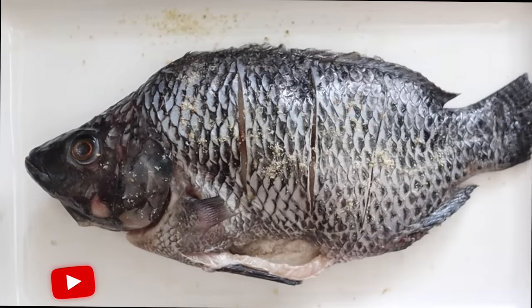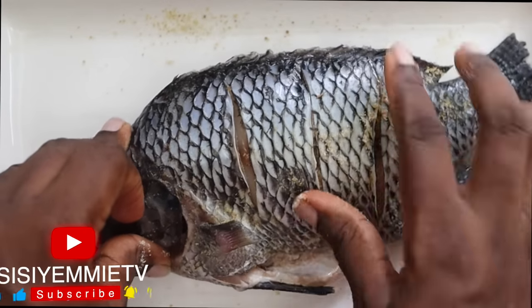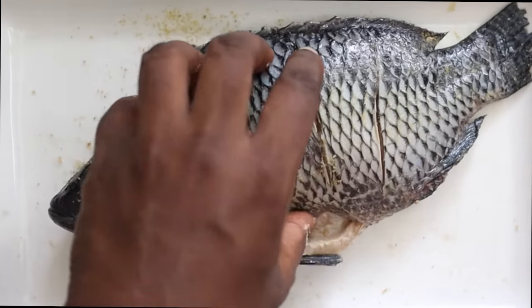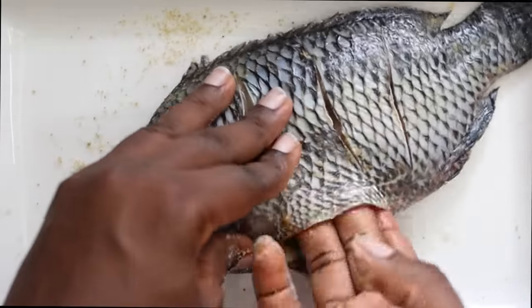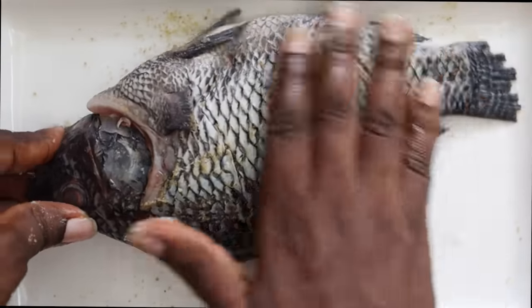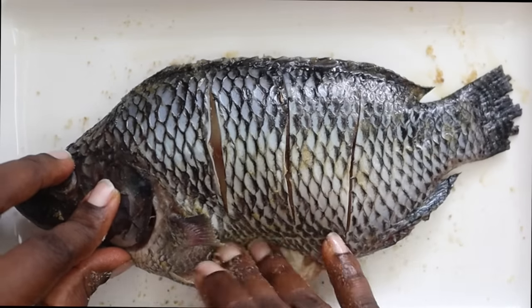Now I'm going to season the fish. What I have is salt and crayfish stock powder — I've mixed both together and I'm just rubbing it around the fish. Be careful so that the fins do not prick you because it will be very painful. Make sure you get seasoning inside the fish and just around it, around the head, everywhere. This fish does not take long to cook — it takes about 10 minutes. Season the fish and leave it on the side to marinate while you make the sauce.